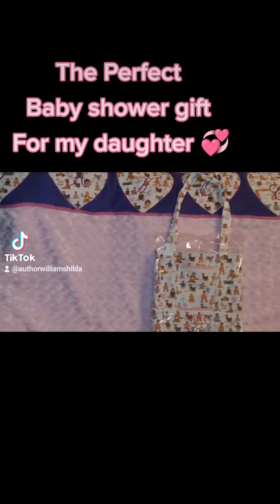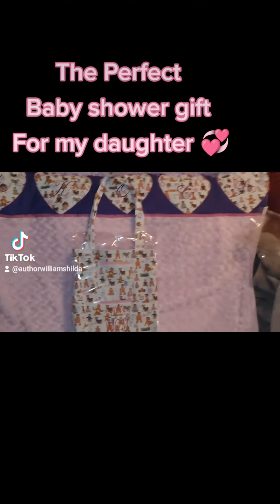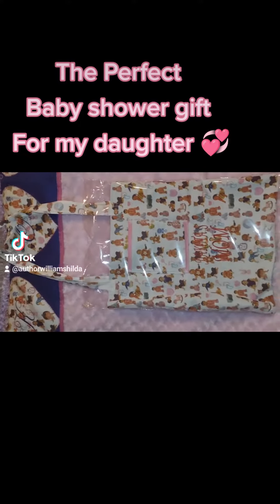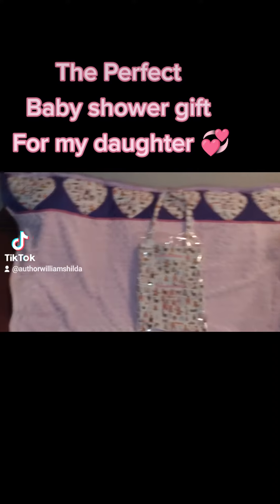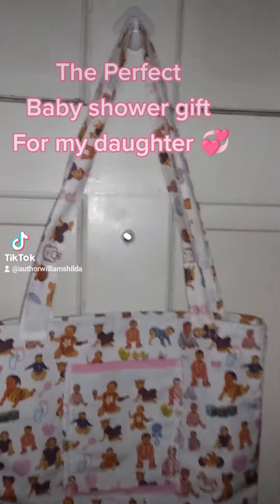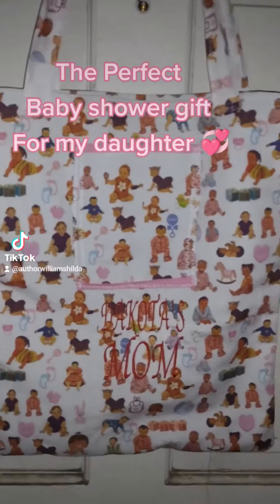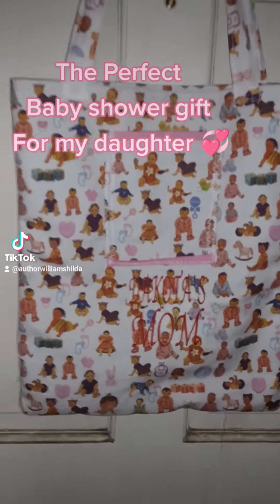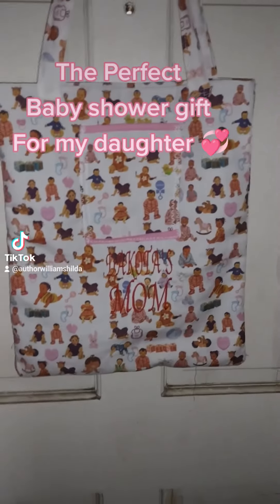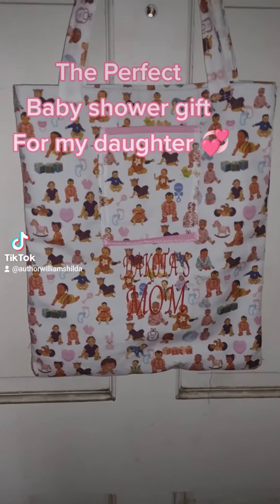This is a handmade gift that I designed for my daughter's baby shower. She will actually be having a baby in April, and I actually designed the fabric that's up top. The heart shapes are actually the baby's name, which will be Dakota. So I took the letters and I put them on the heart, shaped the fabric into a heart, and then I attached it to a nice...